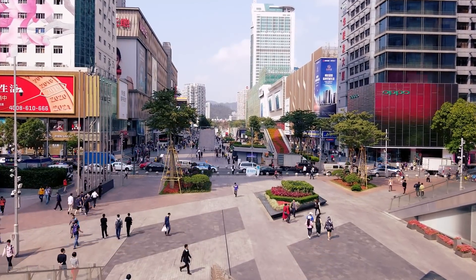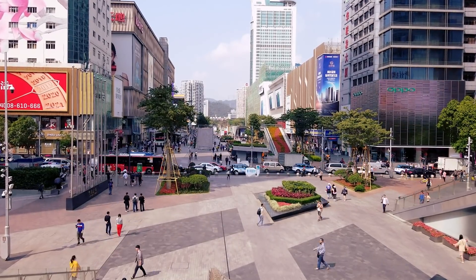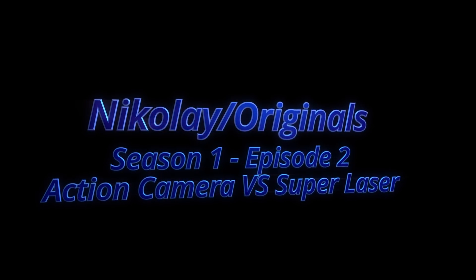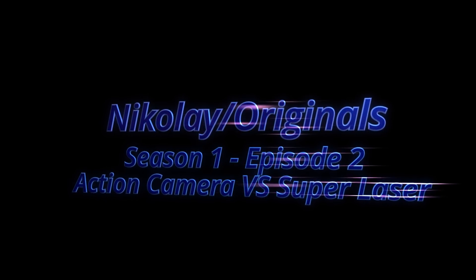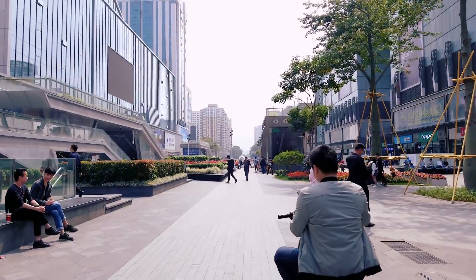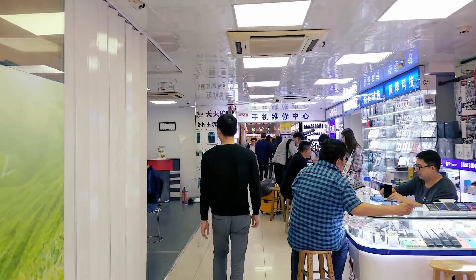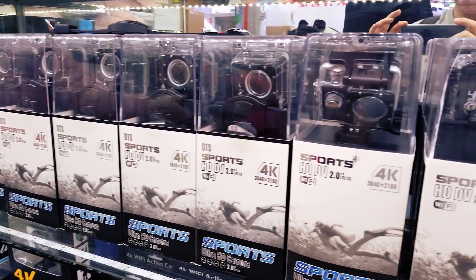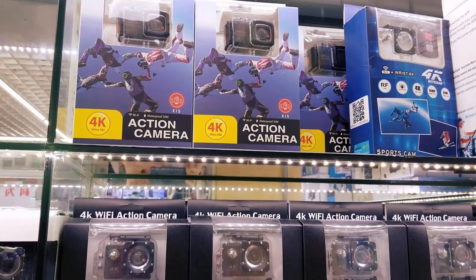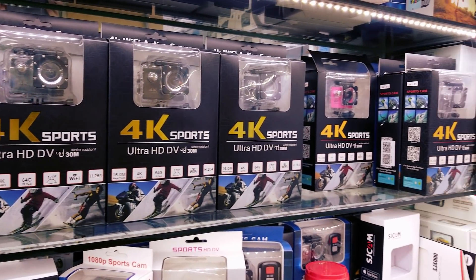On today's episode we will burn an action camera with a super laser and will perform a teardown. One of the requested videos was to burn the sensor of the camera — today we will do exactly that. Let's grab one of these cameras and see what damage the laser will do to it.